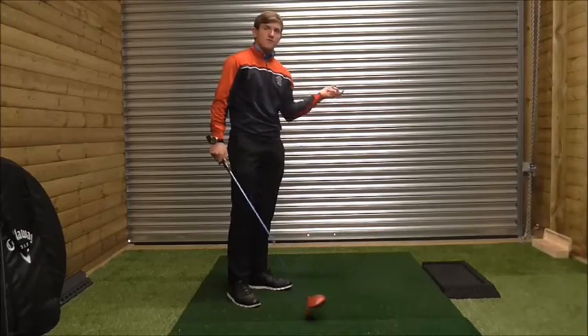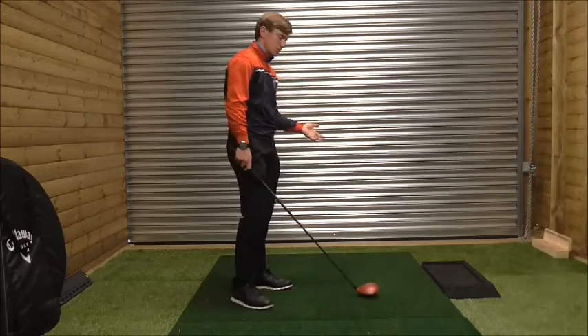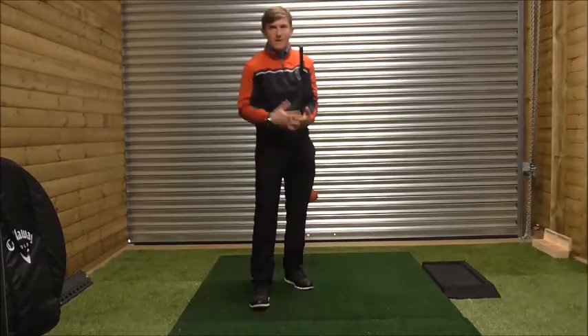This guy was losing about three or four strokes per round by hitting a fade with the driver — he was increasing spin rate, increasing curvature, and hitting off-centre strikes because he wasn't used to that swing path. So what I tried to get him into was understanding path and face relationship.